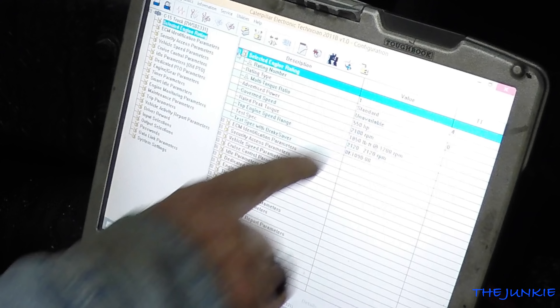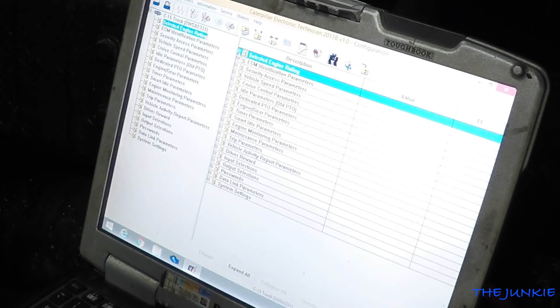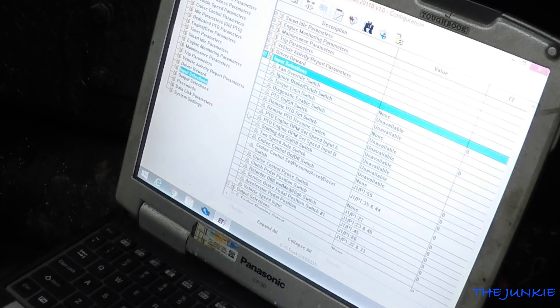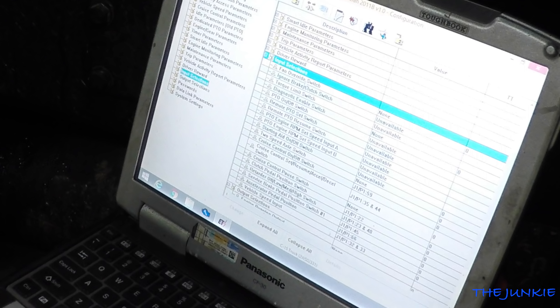This is a 550. You got 1850 torque. Now, you can put files in it from this computer, correct? And this thing tells you everything, doesn't it?